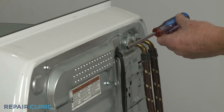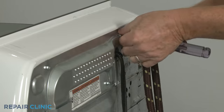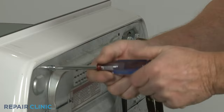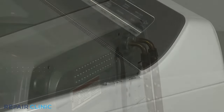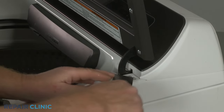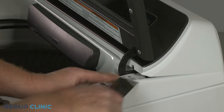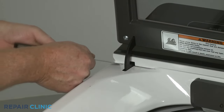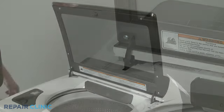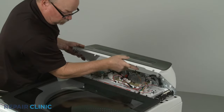Use the quarter-inch nut driver to unthread the two rear screws securing the control panel assembly. Next, insert a putty knife under the front corners of the control panel housing to release the clips securing the housing. Disconnect the User Interface Control wire connector so you can set the control panel assembly aside.